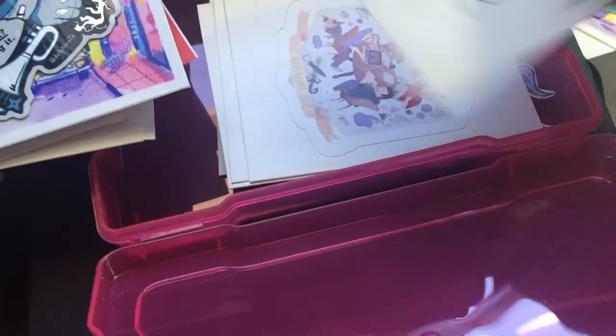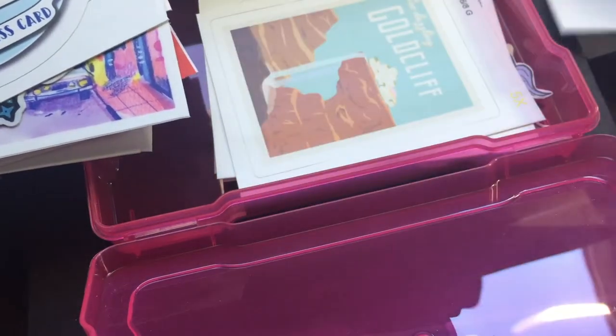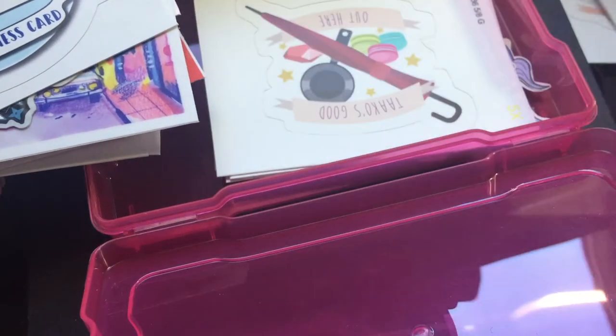I'm basically just picking which stickers I want and doing this weird layout thing. Anyway, you guys will have noticed the influx of art videos on my channel lately instead of crochet videos.